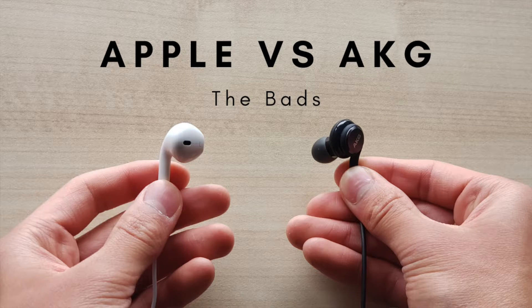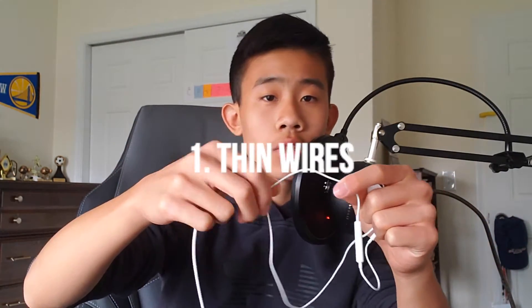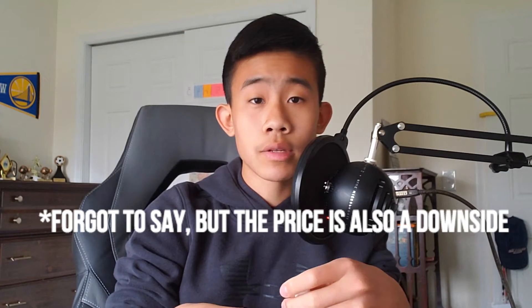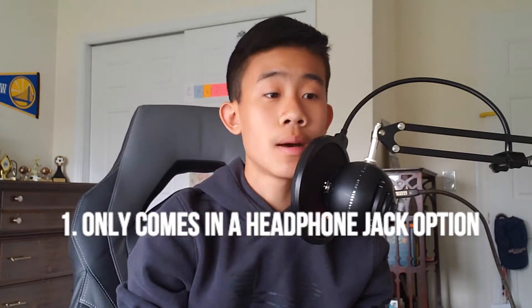Now I'm going to talk about the bad things about these earbuds. Starting with the Apple wired earbuds: they do fall out pretty easily, and the thin wires make them not as durable. But those are pretty much the only downsides — they do look stylish. For the AKG buds, the downside is that it only comes in a headphone jack, so some phones might not have one and you'd have to buy an extra adapter, which is kind of a pain. Otherwise it's a great headphone set for the price.